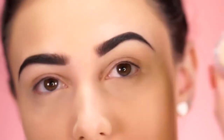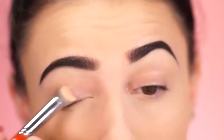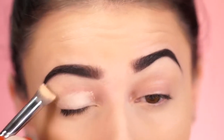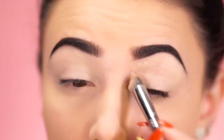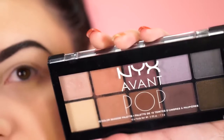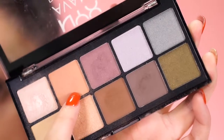Now that we've got our brows on, let's move on to the eye look. The first thing you want to do is prime your eyelids — I'm using the NYX Above and Beyond Concealer for that. Whether you're going to work, school, or just want your makeup on all day, priming your lid ensures the eyeshadow lasts. The palette we're using today is the NYX Avant Pop Palette.